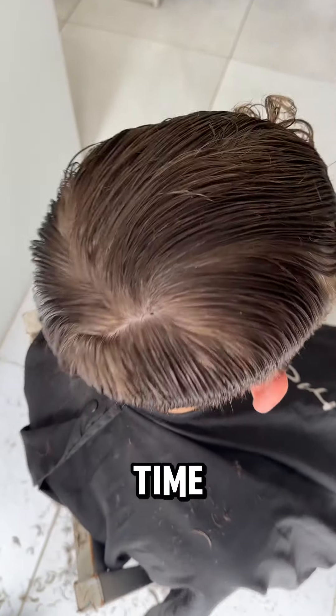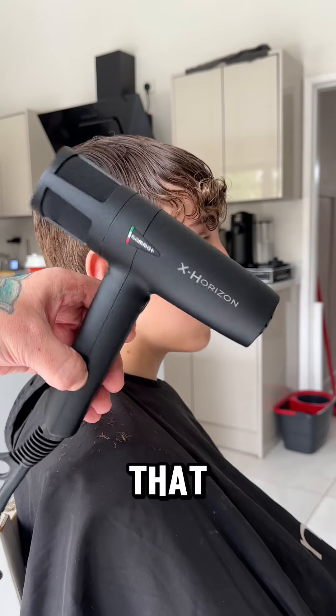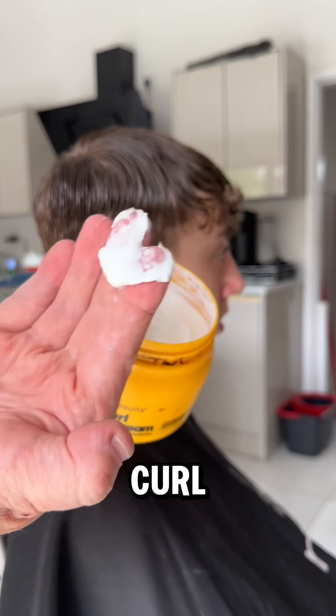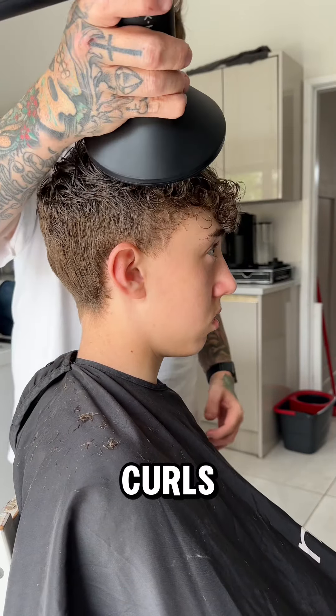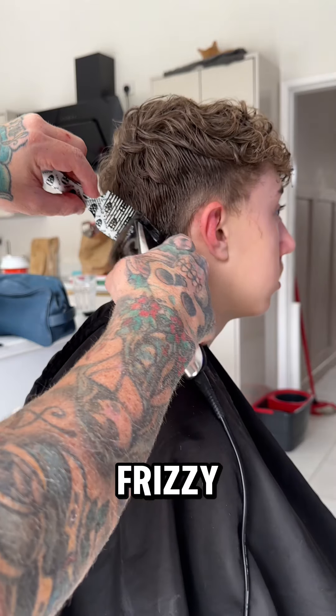Now we've got the haircut where we want it. Before going in with the clippers, I'm going to dry the hair so I can see where it sits. I've got my new Gamma hair dryer with a diffuser, and I'm getting some curl cream in there from Matrix. This has got an amazing tone — it smells unbelievable — and you'll really see it bring back them curls.